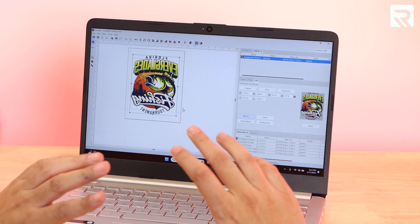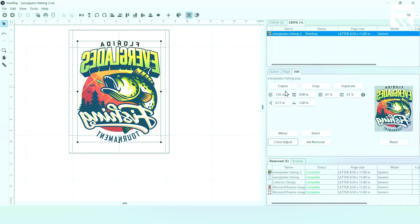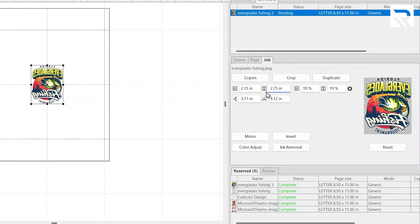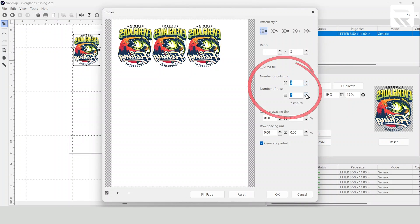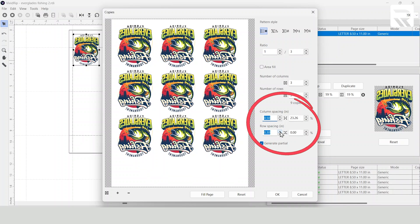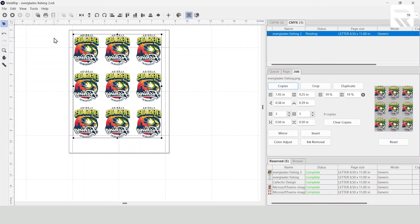For the mug, it's the same exact process — same paper, same everything. The only difference is from top to bottom, 2.75 inches was perfect. Just so I don't waste paper, I'll print a few of them. We'll go to copies, set the number of columns to three and the number of rows to three as well. I'll do a half inch on the column spacing and a half inch on the row spacing so I have space to cut. Click okay and there we go.